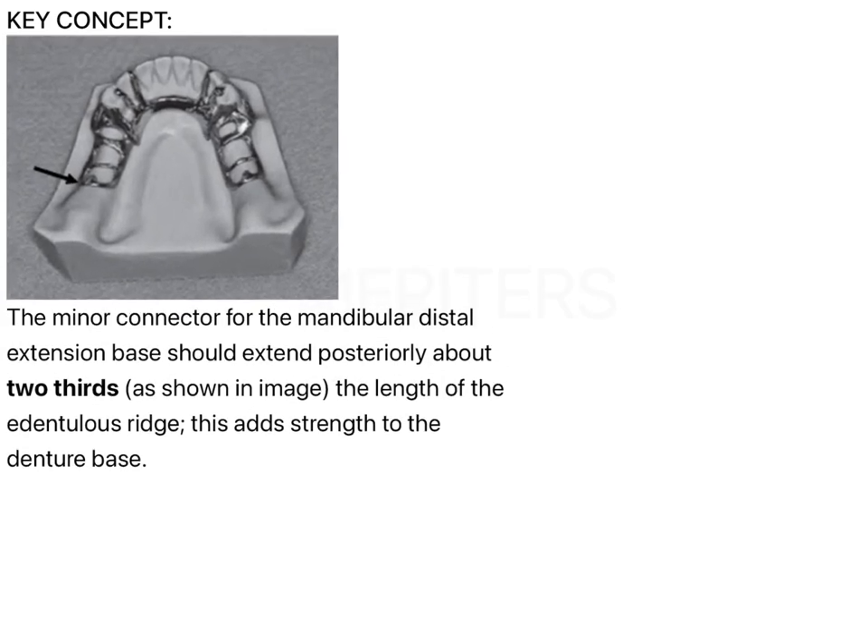In the key concept image — let's zoom in — this is the edentulous span on both sides. As you can see, two-thirds of the edentulous span is covered by the minor connector. Also ensure that the buccolingual covering of the minor connector should not extend up to the sulcus, to allow space for acrylic.